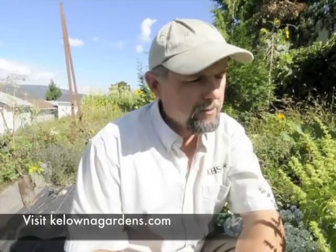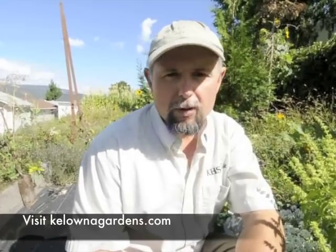Basil, as we know, is very useful and it's a great plant — highly recommended. Stay tuned to KelownaGardens.com for all your gardening needs.